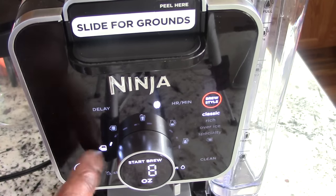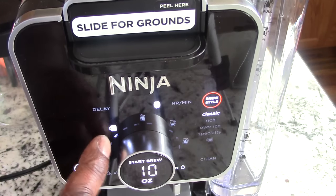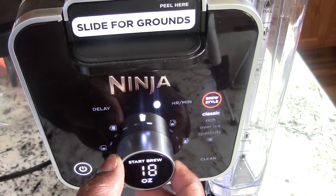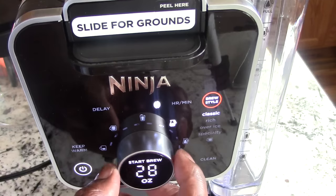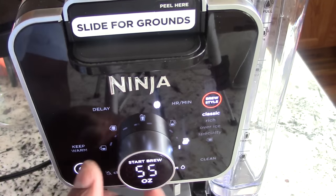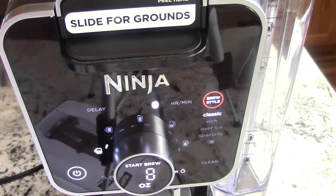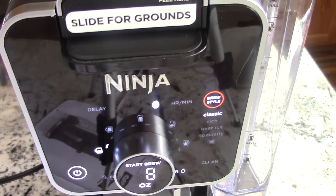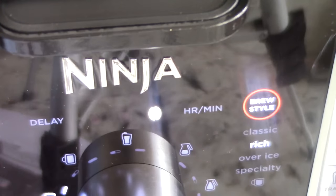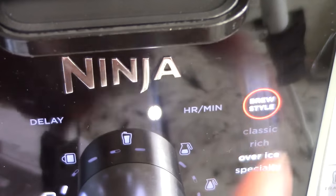This must be a small cup of coffee, that is a regular cup, this is an extra large cup, this is one-fourth carafe, half of a carafe, and full carafe. Over here it says brew style — let me zoom in. It says brew style here, so when you hit that it went from classic to rich, to over ice, to specialty.